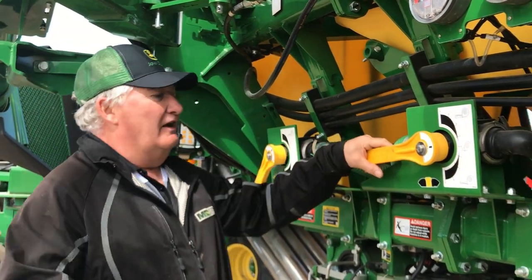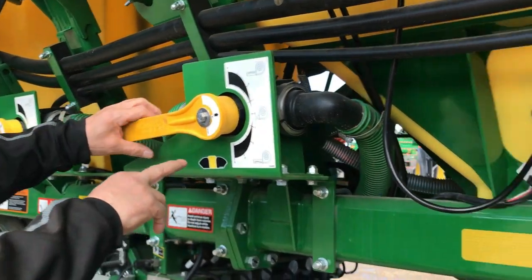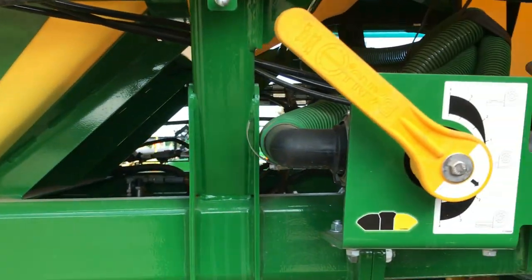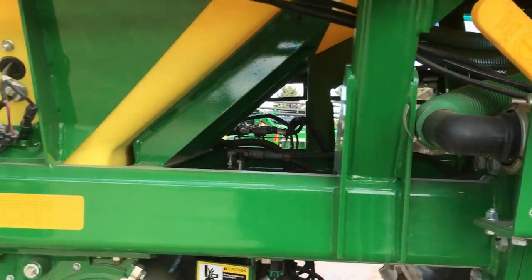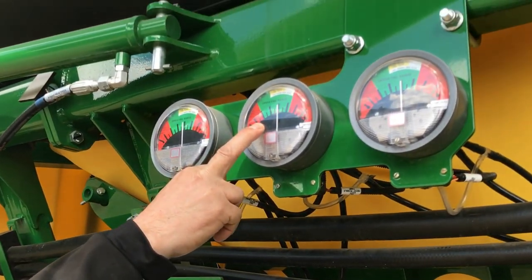Looking at this, this is the center tank here. They've got indicators on there so you know which is which tank. But basically, looking at the three levers, it's quite easy to see as well. We have a tank pressurization gauge for each tank.